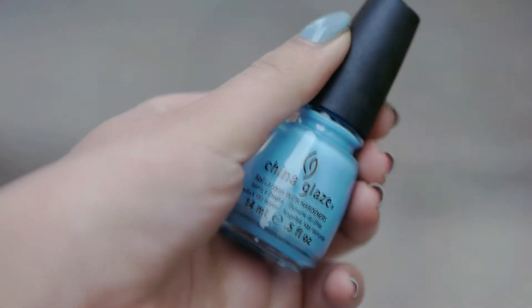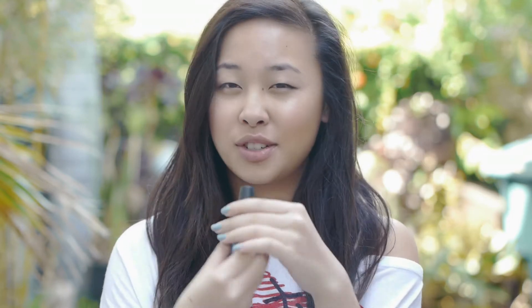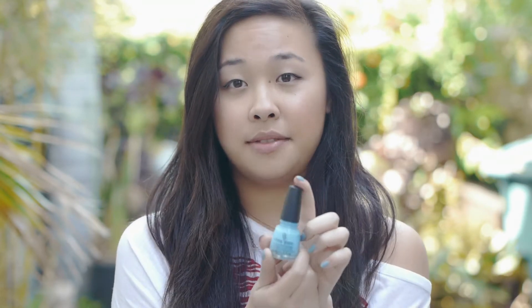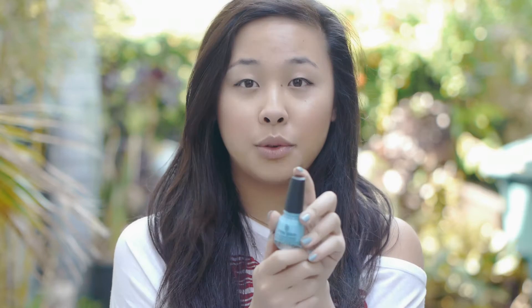The only one that's not from Essie is China Glaze Bahamian Escape. I like this because it's close to the nail polish I have on, which is No Name Yet by China Glaze. I got a lot of compliments on that one, so I was trying to find it again but couldn't quite. This is a little brighter than the one I have on. I was aiming for Tiffany's blue, but without the greenish hue. I think these are a great alternative if you want that Tiffany's blue type effect, and it's not too bright for spring.